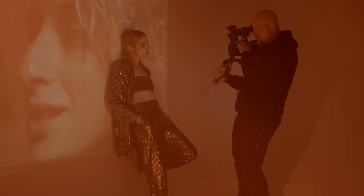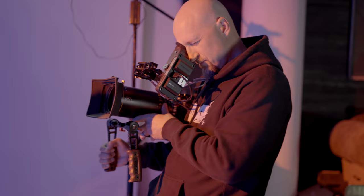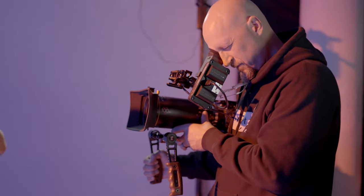Well, howdy. Welcome back to Adventure in Art. My name is Ben Staley, your resident talking head. In this video, I'm going to share with you how I recently made a music video using a set of Atlas Orion anamorphic prime lenses and the Panasonic Lumix S1H. Let's get into this.